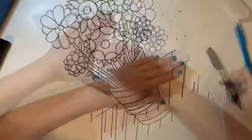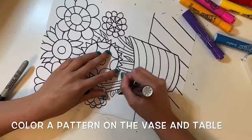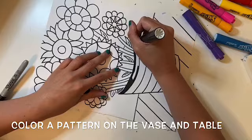After you're done outlining, erase any pencil lines that are showing through. Next we're going to start adding color. First look at your vase and figure out how you can show a pattern with color. For mine I have stripes, so I'm going to do an AB pattern using black and white.